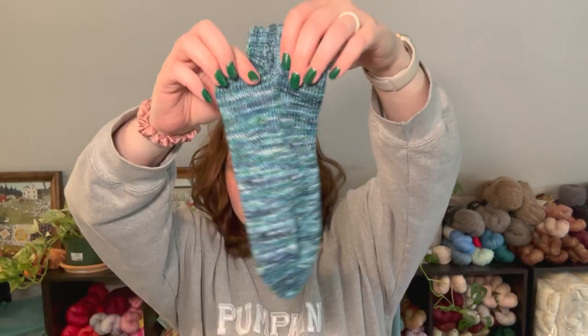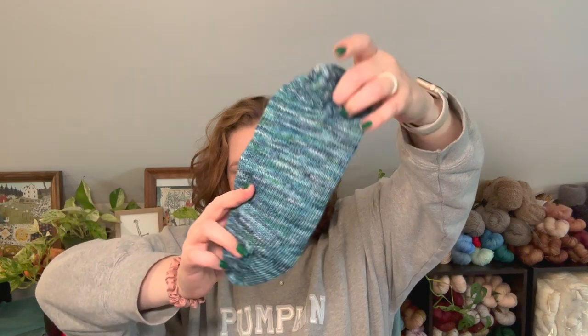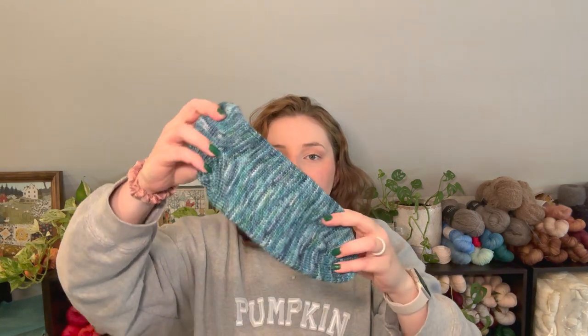Diving right into finished objects — I have one finished object this week. I wanted to get this episode filmed so I could mail these out. I did finish my dad's Christmas socks. These are just little vanilla shorty socks knit out of my yarn — Stellaluna Fiber Co.'s Mermaid Tails colorway from my Beach Road collection a few years ago. I absolutely love it, it knit up beautifully, and both socks are done. They just need to be washed and blocked and then sent out to my dad.